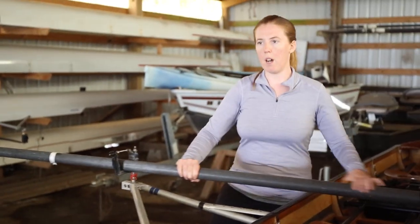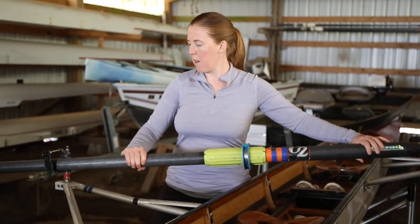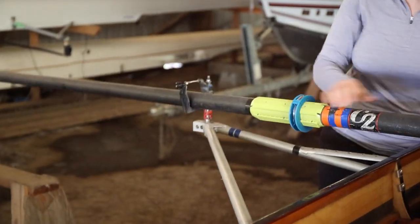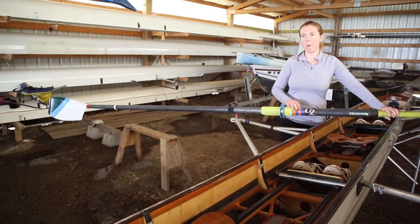One thing that's important on boats like this that are older and don't necessarily have a backstay is that you put it in the right direction. You want to make sure that you can actually take a stroke the full way. If you were to flip this around it wouldn't have worked.